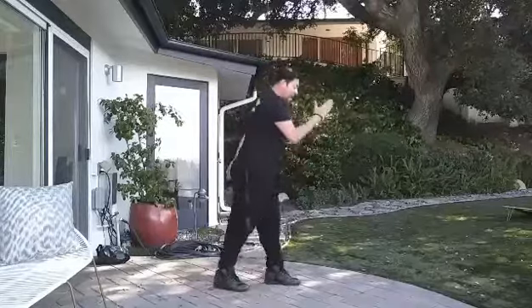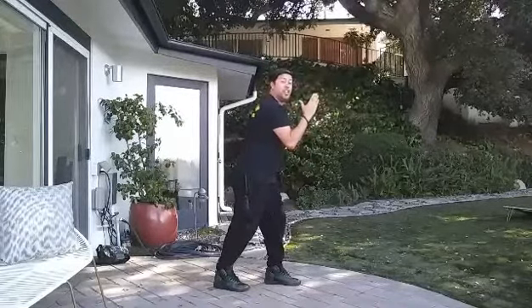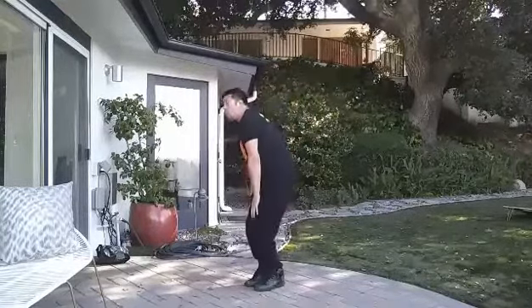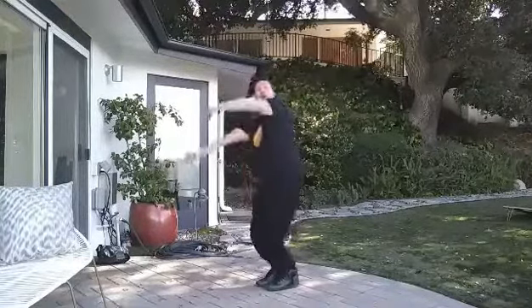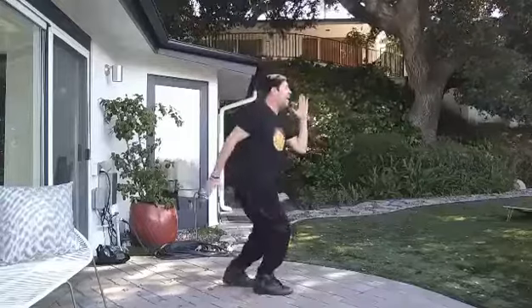Alright, here we go — good, one more time. From the beginning, ready? Jumping left. Six, seven, eight. Count goes one, two, three, four — jump five, six, seven, eight. Good. So right here on the eight — now you're gonna bring your feet together and then you're gonna jump to the other side.